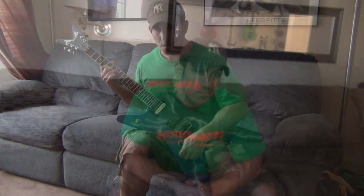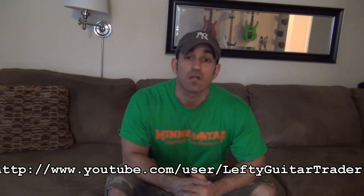There you have it. Well, that's all the time we have for today. Before we go, don't forget to subscribe to this YouTube channel, like us on Facebook, follow me on Twitter, and go over to LeftyGuitarTrader.com and join the forum. And always remember — sometimes right is wrong. We'll see you next time.